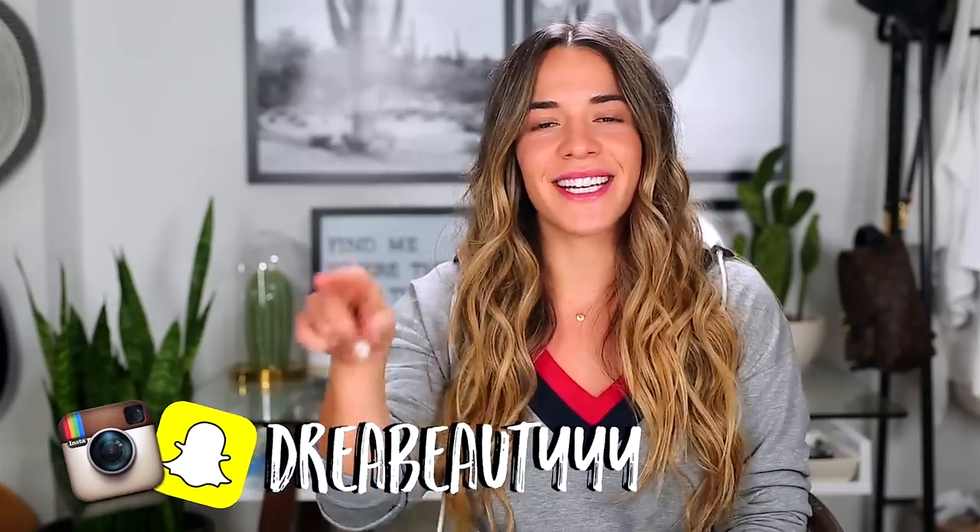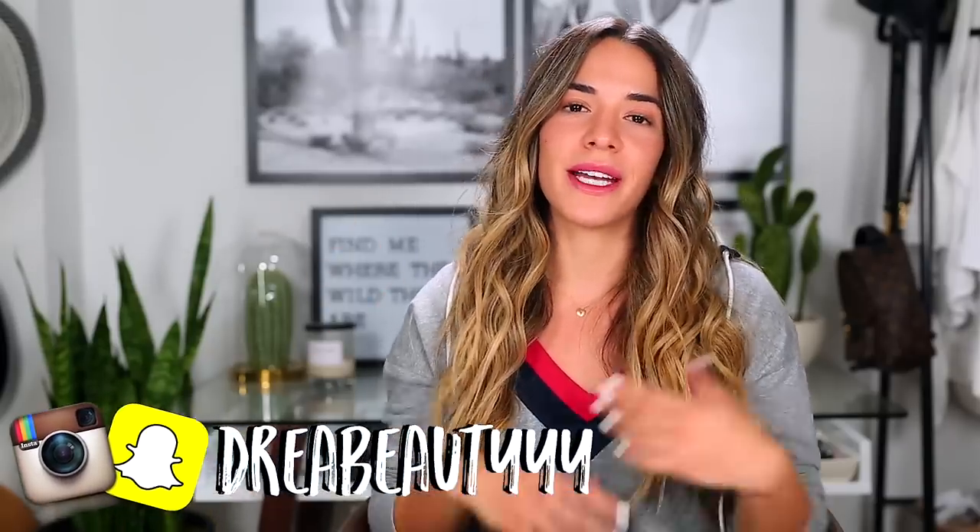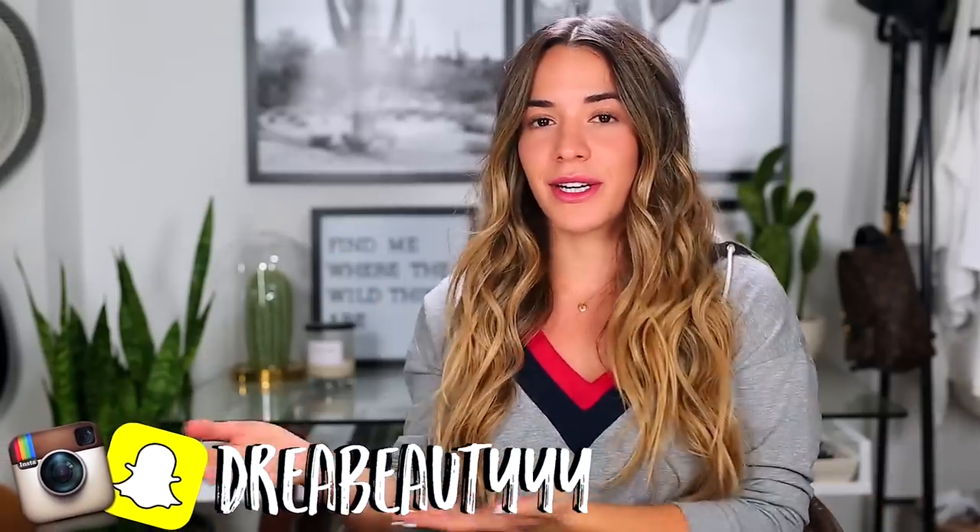Welcome back! Today's video is how I curl my hair. I get a lot of questions on Instagram about how I curl it, what tools I use, and what products I use afterwards. This is pretty much what I do — it's super easy. In the beginning it might take a little time to get it, but it literally takes me 10 minutes and I have a lot of hair. If you're new to my channel, don't forget to subscribe and follow me on Instagram.